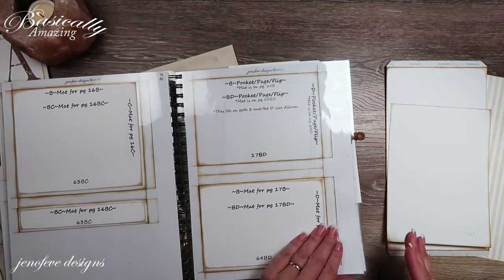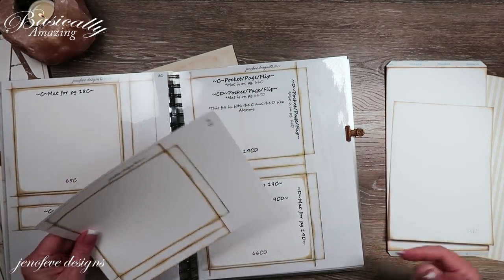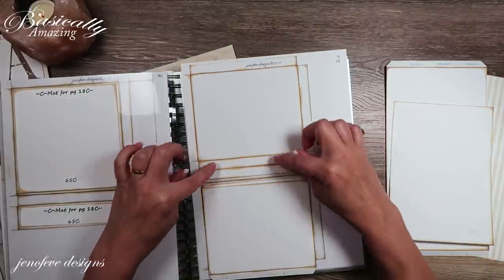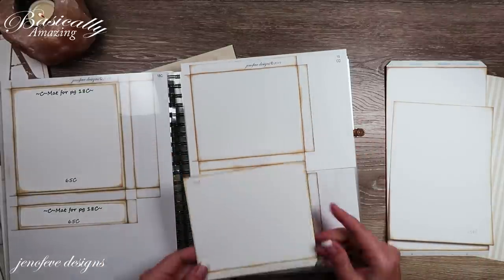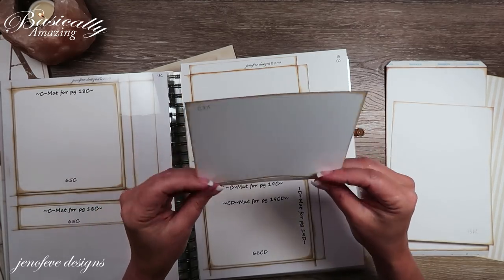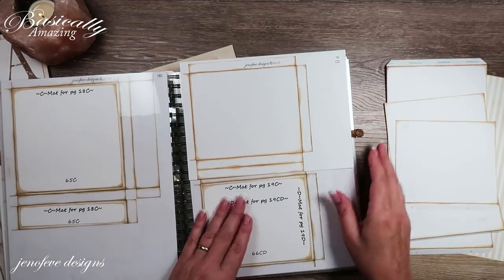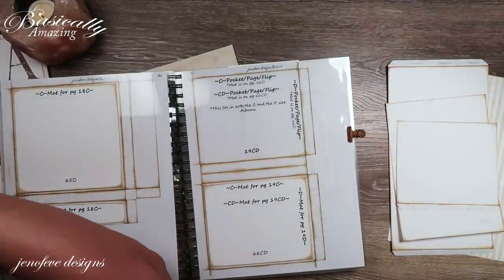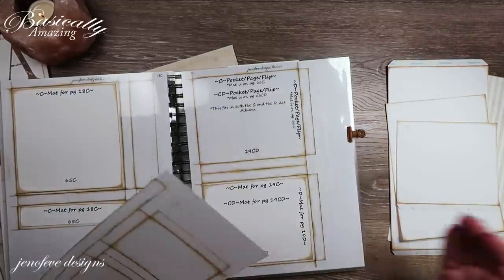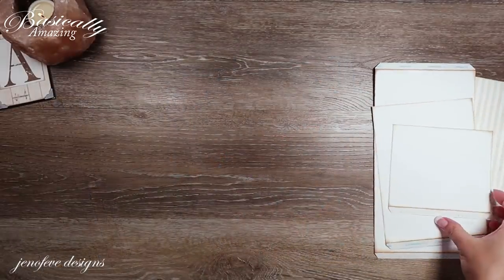One more thing for right now: page 19cd. I separated the top piece, took one long tab off the bottom piece and the two short tabs, then scored it, inked it, and put tape on one side. I think I'll need to ink up both sides now. We're going to be using this in the very next video for the backside of this fin.